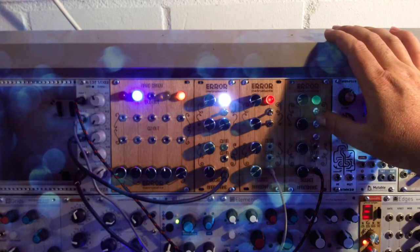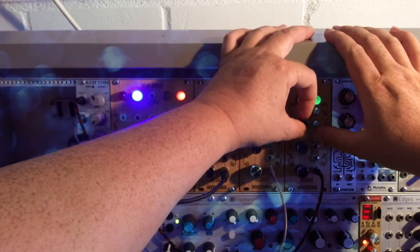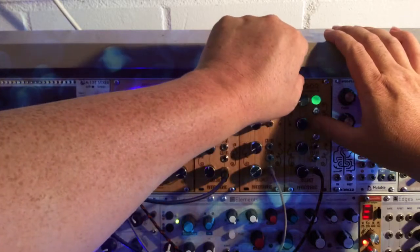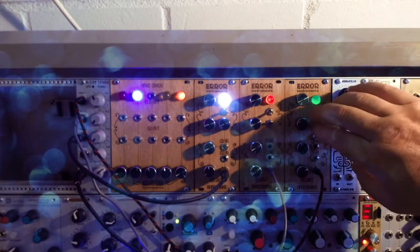If you hear the electronic sound running over — really hard glitching.